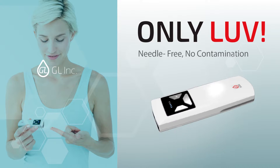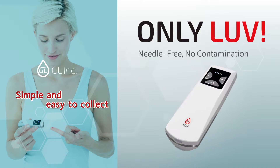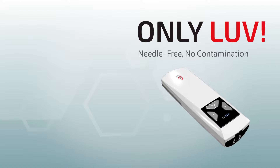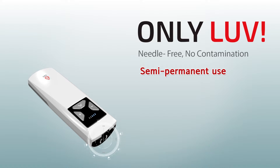We officially guarantee two years, but LUV could be used longer than the guarantee using the lithium polymer rechargeable battery. A choice of five selectable levels depends on the thickness of finger skin. Blood amount is controllable — no excessive bleeding and less pain. No callus and no second contamination.